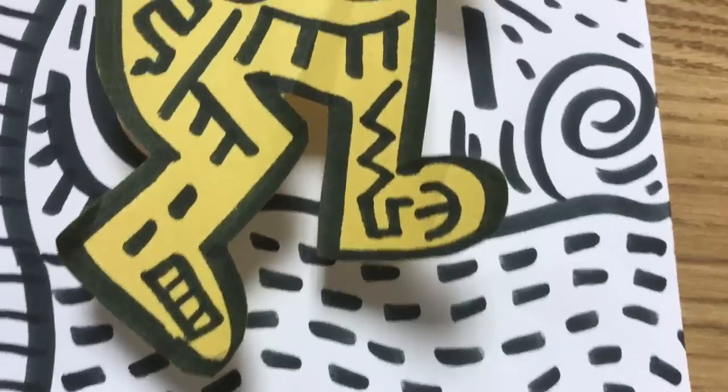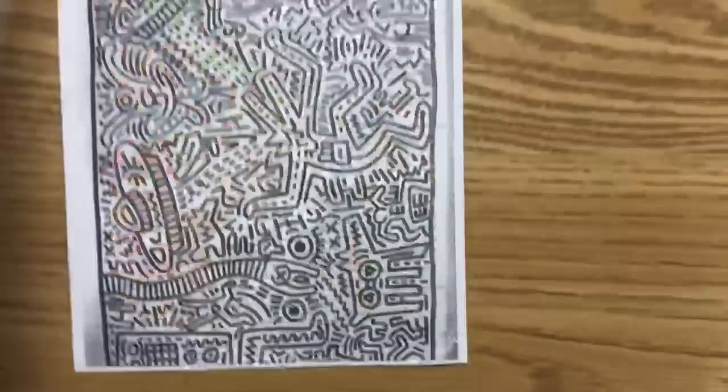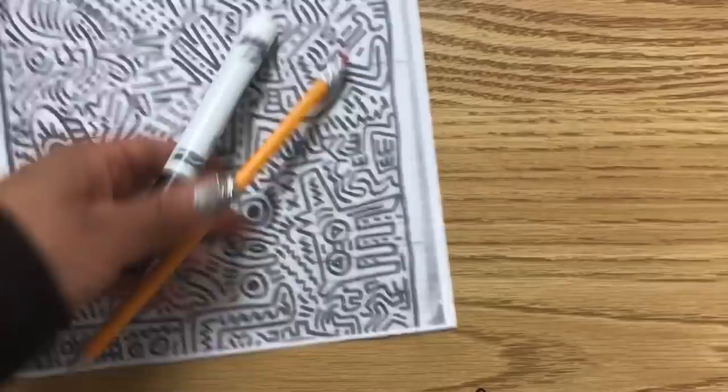How did I make this Keith Haring inspired design? Super easy. You're gonna need some construction paper, this handout I will have in the description below, a pencil, a big thick Sharpie, and some scissors. Let's get started.